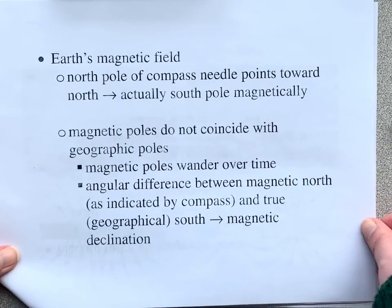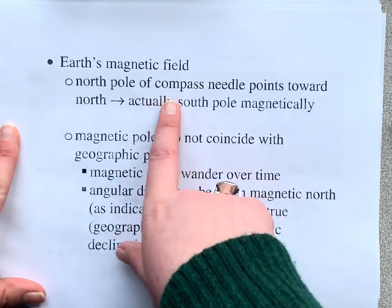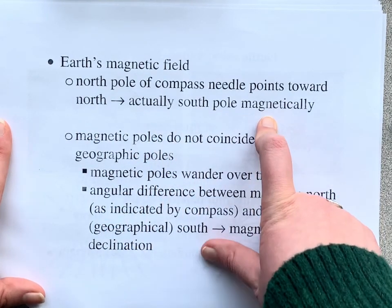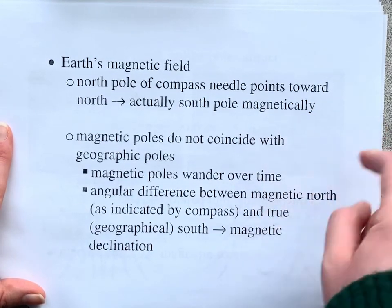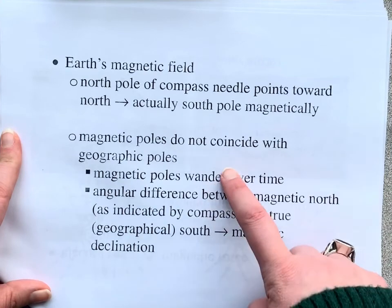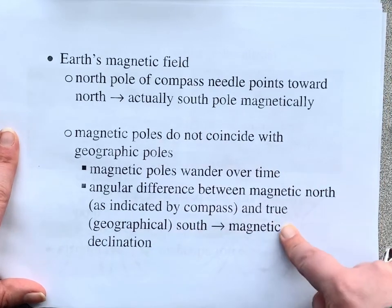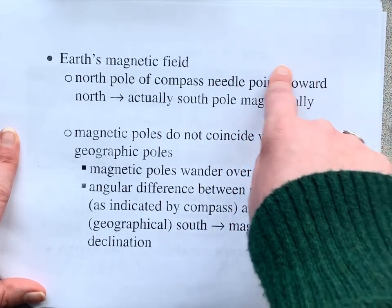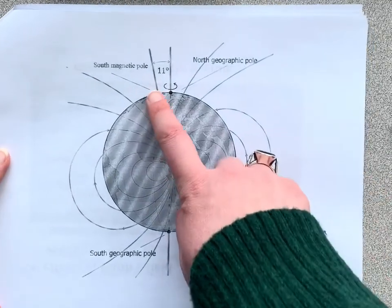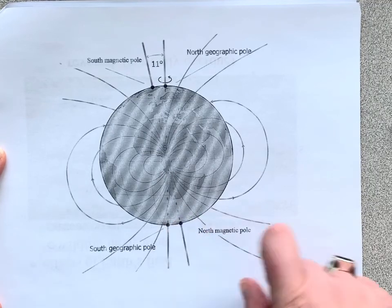I sent you a video on Earth's magnetic field, so I won't go over this too much. But one thing you need to know is that the pole pointing towards geographic North is actually a magnetic South pole. That means our geographic South pole is actually our magnetic North pole. So they don't coincide with the geographic poles, and our magnetic poles are also wandering — a lot right now.